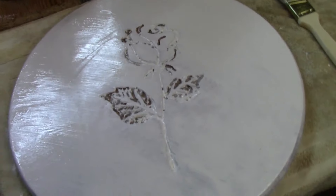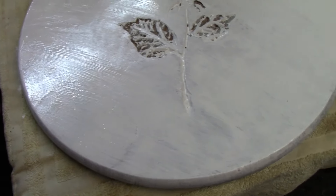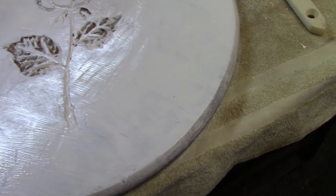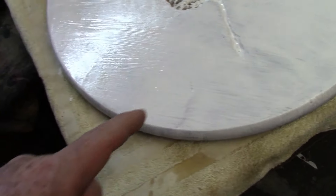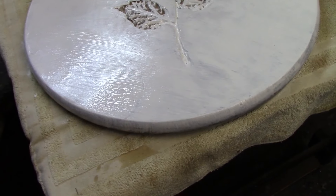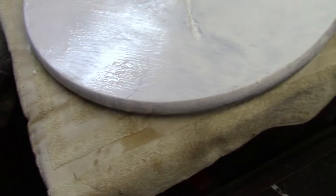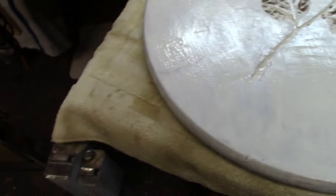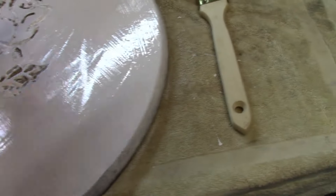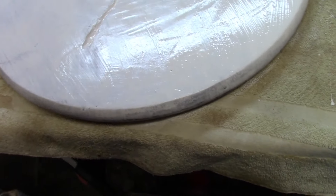The wife came and said if this is going to be outside, she thought it would be nice to put our address on it for the front of the house. I said before we go nuts, let's see how it comes out first. Meanwhile, I sanded it down - I was going to get some stripper but decided to use the belt sander instead.